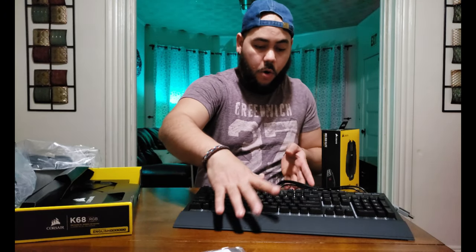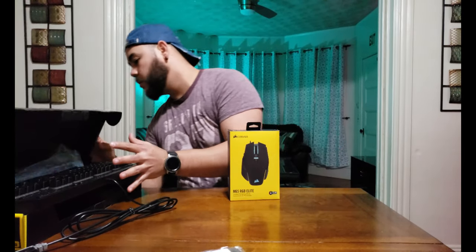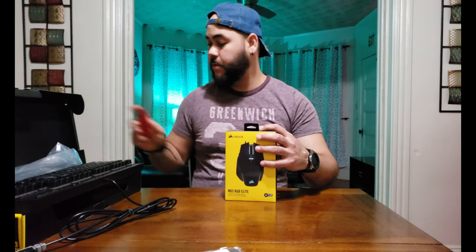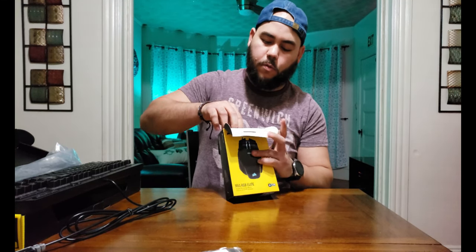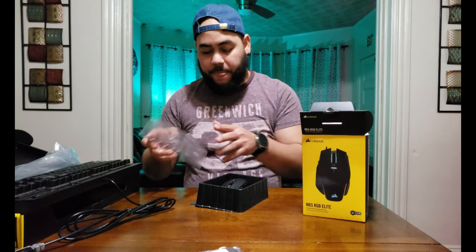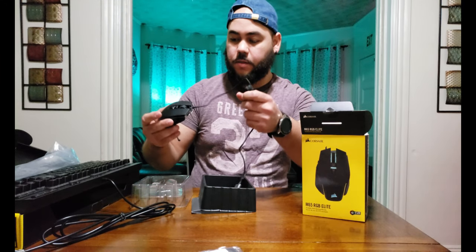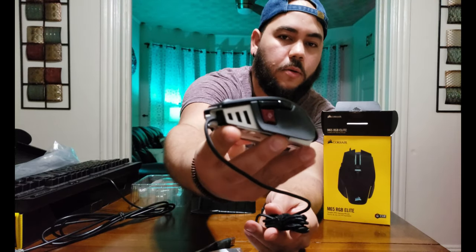Now we're going to go through the mouse. This is the M65 RGB Elite — I like this one. Wow, look at this — looks pretty nice!